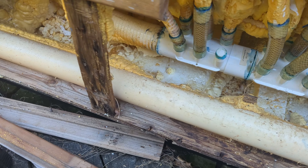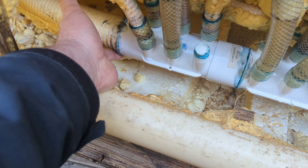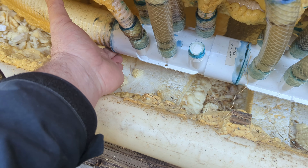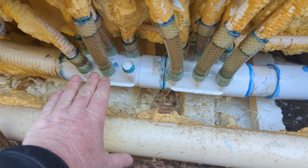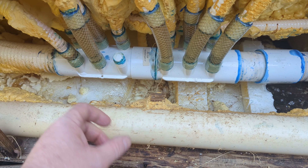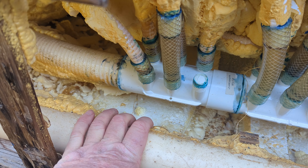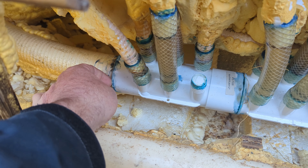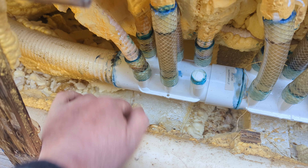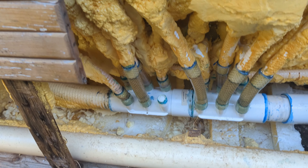We have a hot tub here that's leaking at one of the pipes, and this looks like it's been repaired before. The manifold glue-in part right here is leaking right at that joint. Normally if one is leaking, everything's all connected so you have to replace all of it, but I'm going to try to just cut the pipe here. It's a 50/50 chance it's going to work. We turn the power off and drain it — it's all empty.